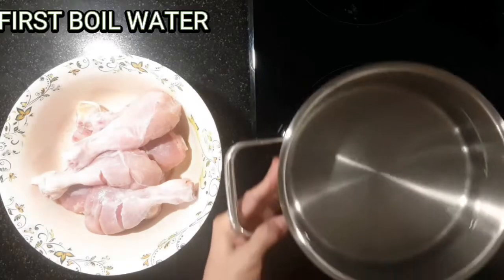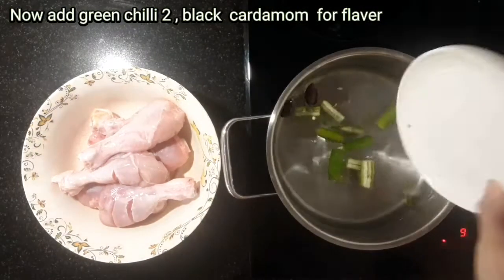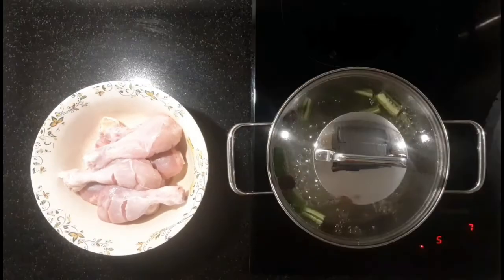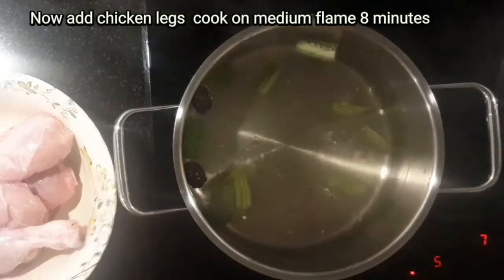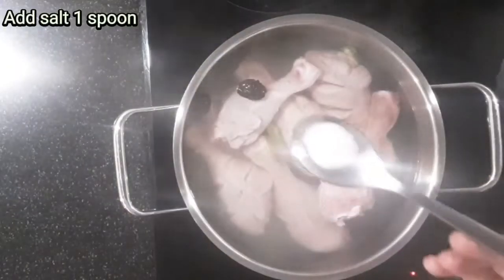Step 2. First boil water, then add green chili and black cardamom for sauce flavor. Now add chicken legs and cook on medium flame for 8 minutes. Add salt, 1 spoon.